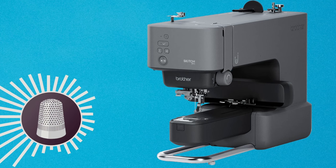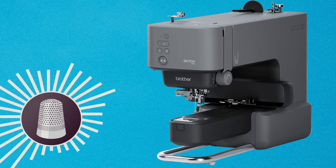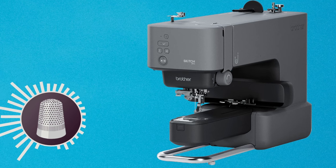We are going to look at the infomercials so that we can find out who this machine is being marketed to. Then we're going to discuss the features of the machine. And last but not least, we are going to dive into talking about the pros and cons of owning the Skitch embroidery machine. So without further ado, let's get into it.